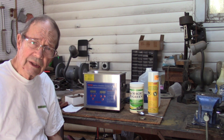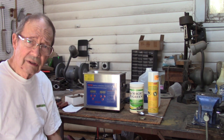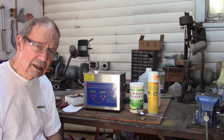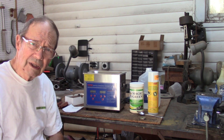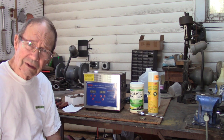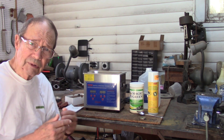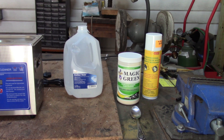I'm going to test it today with some old brass cases — 577 Snyder — and also plastic parts, rubber parts, brass parts, and steel, and see how it reacts with this variety of substances. The solution we're going to use is made up with Magic Green.